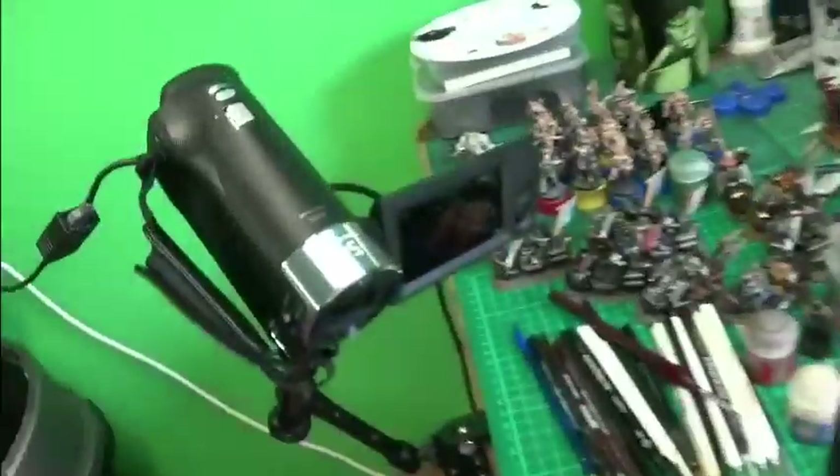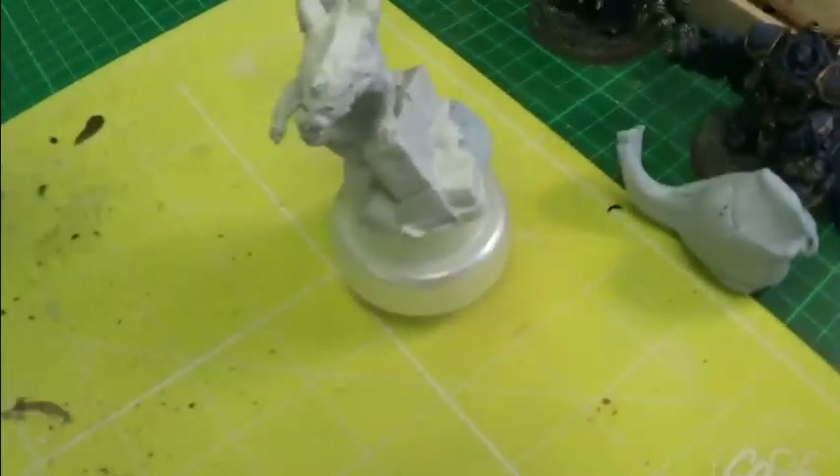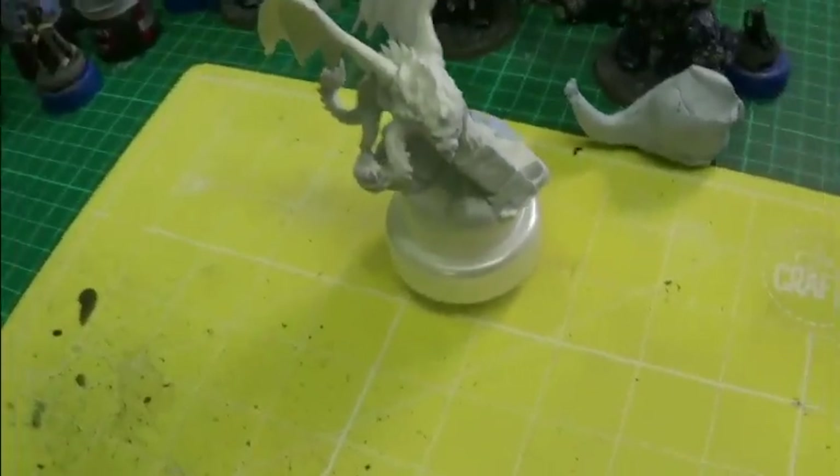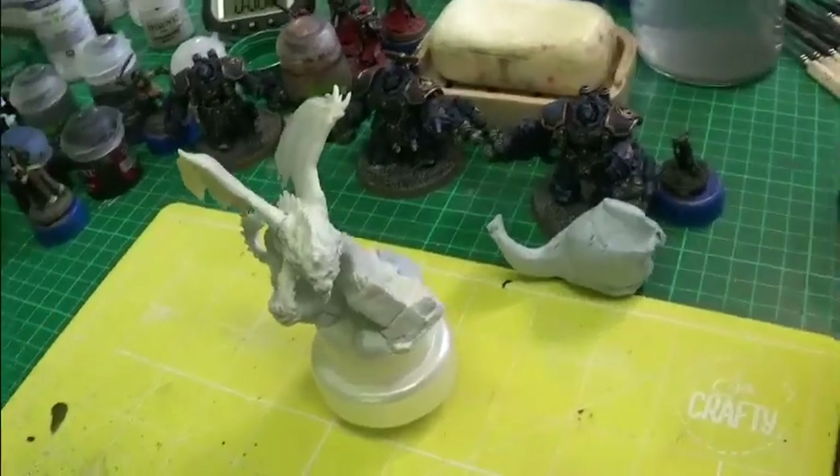There's my bench. That's the camera I'm going to be working from. Microphone. I've just primed my Manticore from Reaper Bones. I don't know if I'll be painting that one yet — I don't know if he's dry enough. I'll be dragging my paints over momentarily.